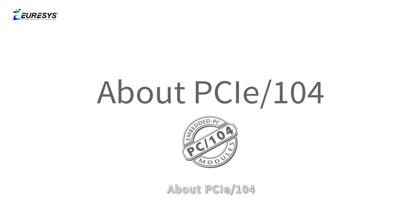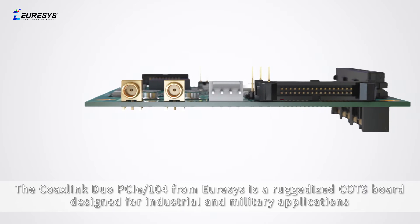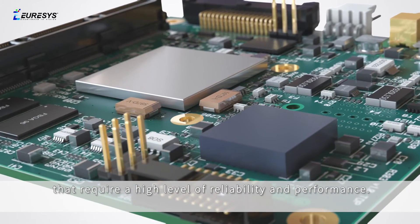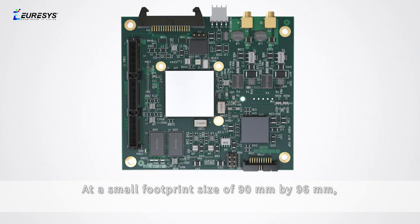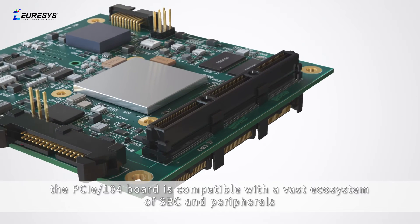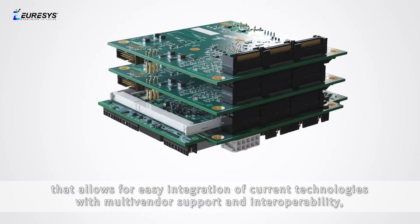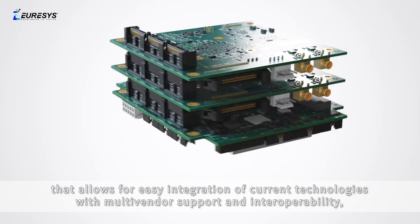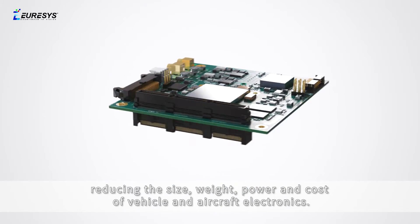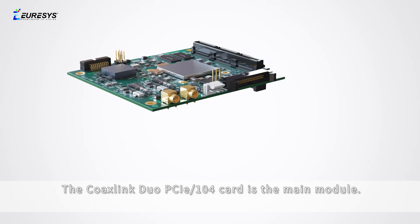About PCIe-104: The CoaxLink Duo PCIe-104 from Euresys is a ruggedized COTS board designed for industrial and military applications that require a high level of reliability and performance. At a small footprint size of 90mm by 96mm, the PCIe-104 board is compatible with a vast ecosystem of SBCs and peripherals, allowing easy integration with multi-vendor support and interoperability, reducing the size, weight, power, and cost of vehicle and aircraft electronics.